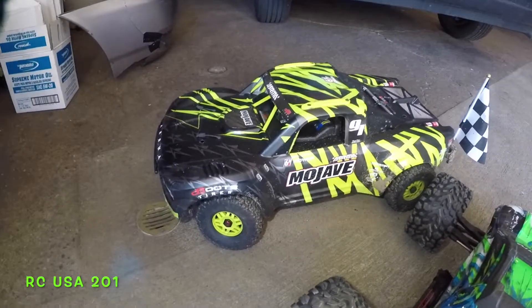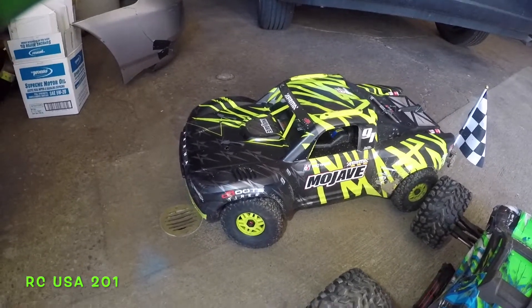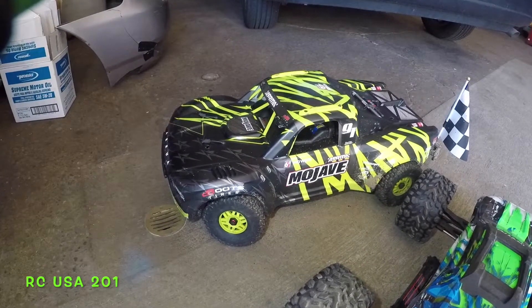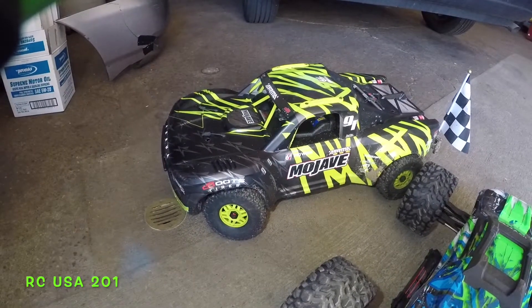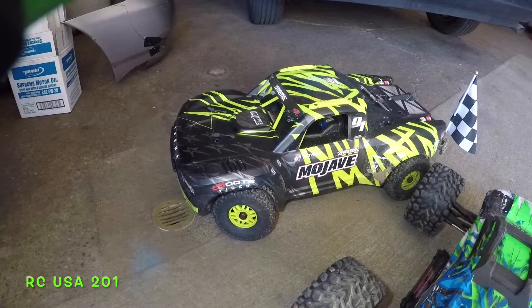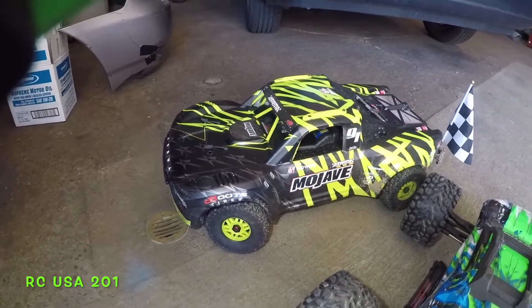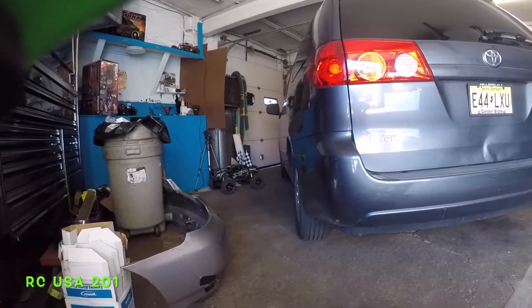Hi guys, I got the Mojave sitting right there. Yesterday I went for a bash right after I bought this from my friend — he was the owner of this Mojave. I drove it for him while he was out of town, then I crashed it. So he let me have it after that. He didn't want it any longer, and I got my X-Maxx back from him too.